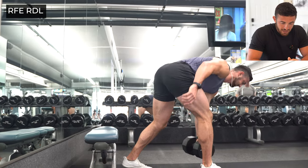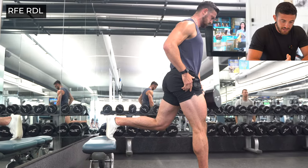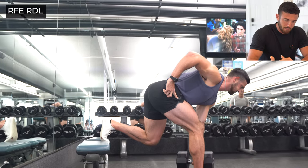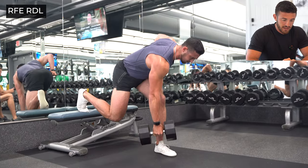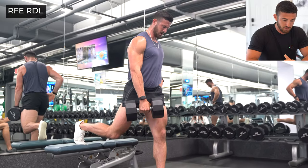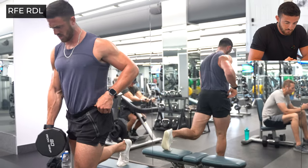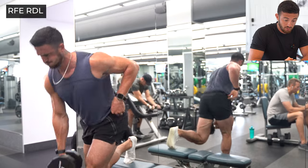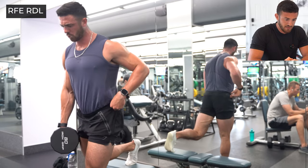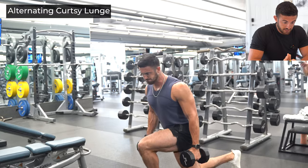Next we've got a Bulgarian rear foot elevated RDL. Notice that first initial movement where I stick my leg out with my heel — that's a little hack to get your width and depth right. It puts you into a perfect position to descend down along that single leg. You're pushing that one hip back, trying to keep the spine as neutral as possible, reach down, and I want you really focusing on pulling through the heel that's on the ground. Use that back toe as a lever. Straight down, keeping it close to the body, pulling up, feeling the hamstrings and glutes really engage.